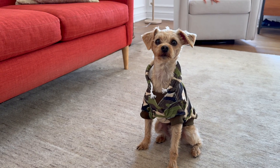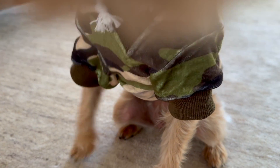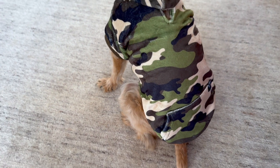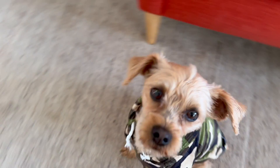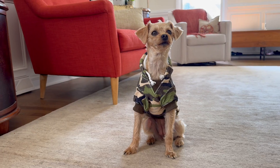So if you are looking for a washable, soft and comfortable coat for your dog for winter, check out this hoodie. It's chic, it's cozy, it's amazing. Two paws up.